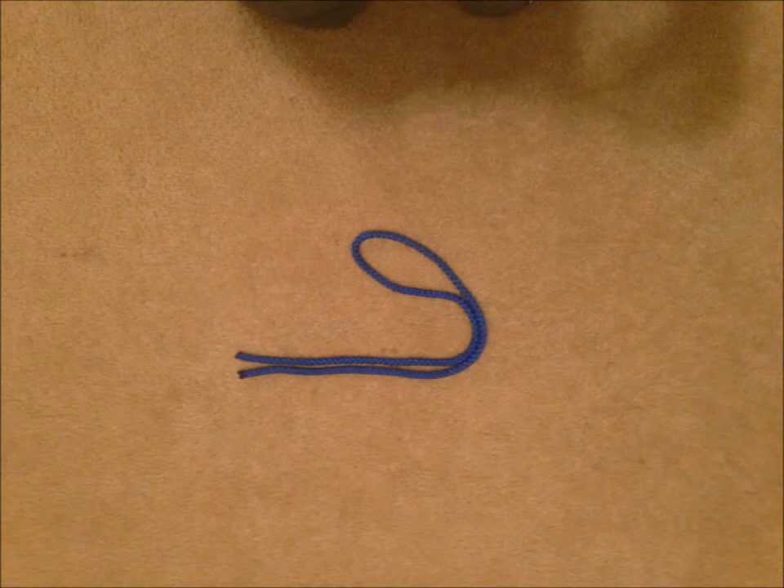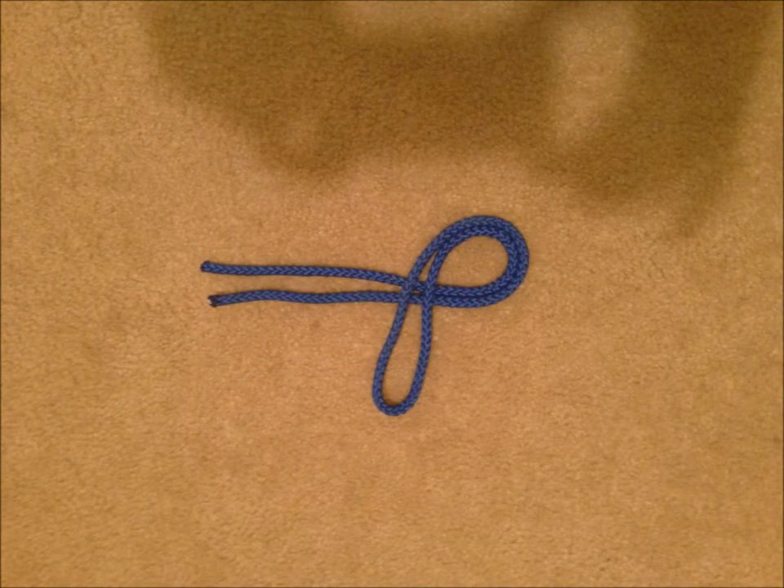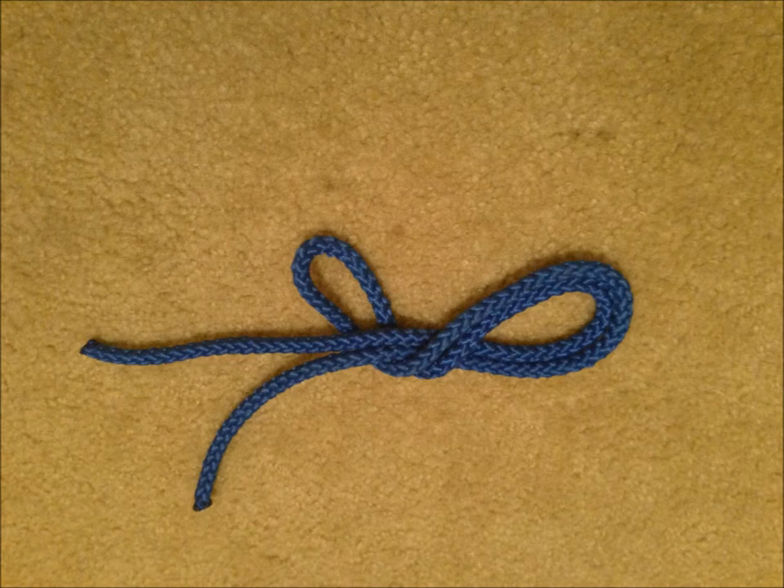Next, you will fold the middle part of the rope with no ends to one side, making a J shape. From here, you will fold that U end with no ends of the rope over. Next, that base layer you will fold underneath the rest of the rope.